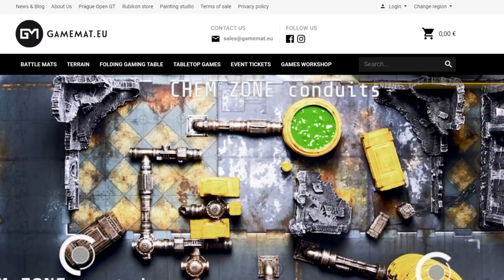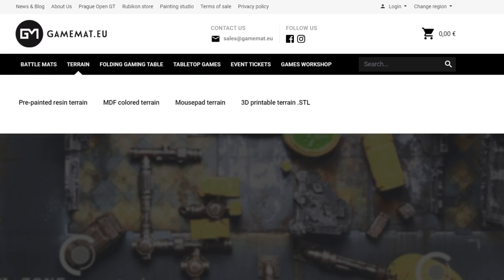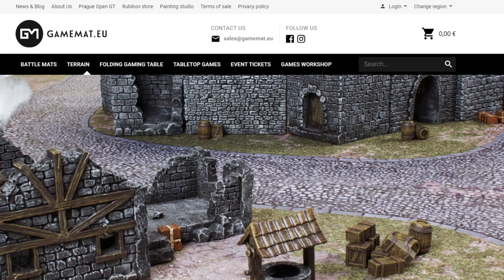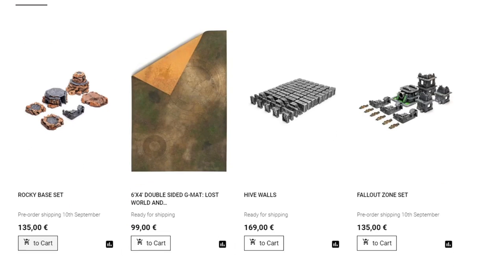Let's jump over to the site and take a closer look at all the styles. If you haven't been to GameMath.eu, what are you waiting for? This site is great — it's got all sorts of different things to check out: pre-painted terrain, battle mats, just tons of stuff in all sorts of varieties. And of course the new releases we showed you recently. The Highballs look pretty great, and the Fallout Zone set too. It's amazing what you can do on your tabletop for not a lot of dollars.